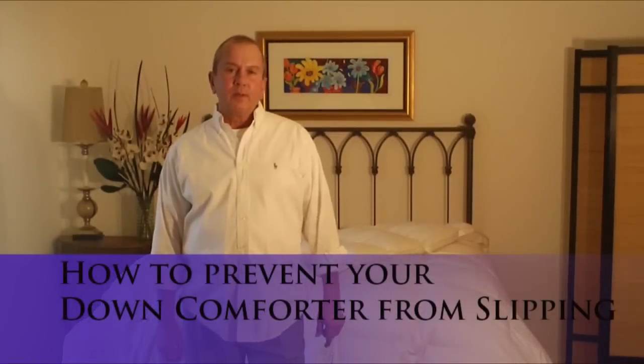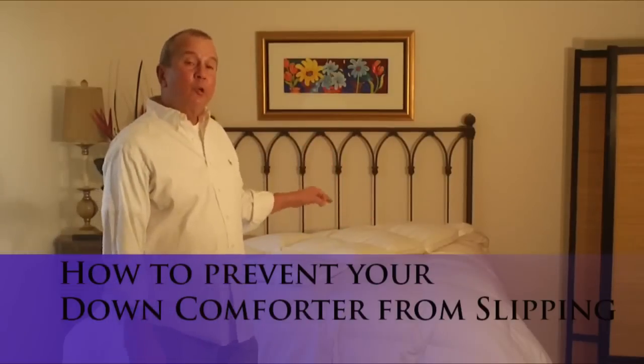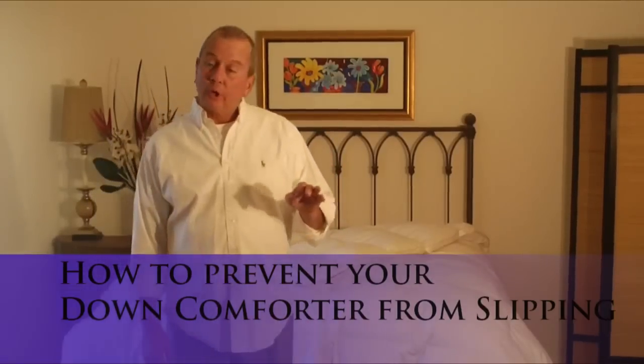Hello, this is Steve from Vero Linens. Today's video is going to demonstrate how you can secure your down comforter inside of your duvet cover to keep it from slipping.